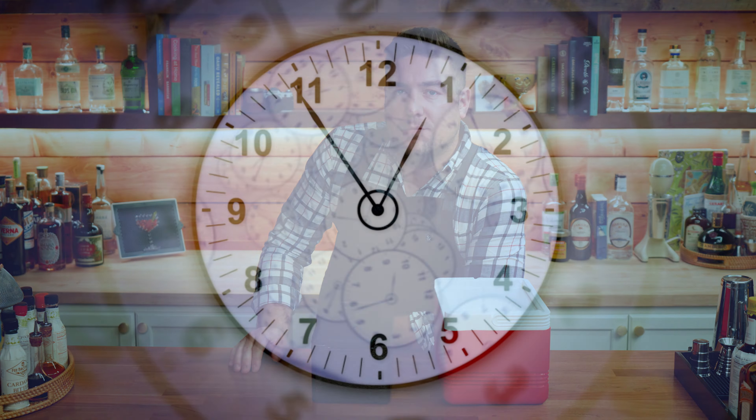Hello and welcome to Make and Drink. My name is Derek and today we're going to make some clear ice.